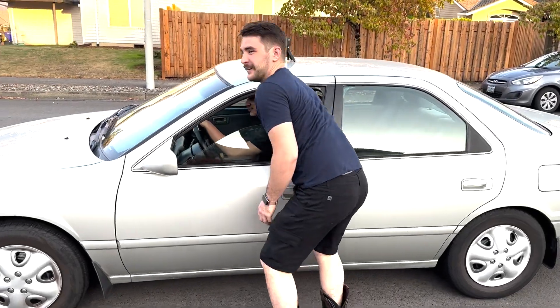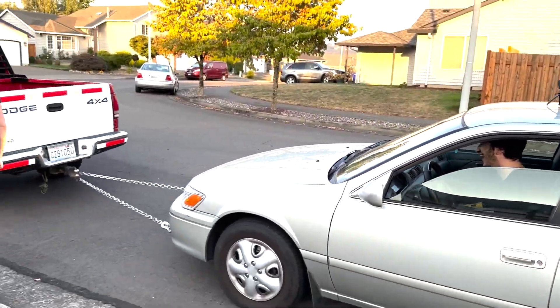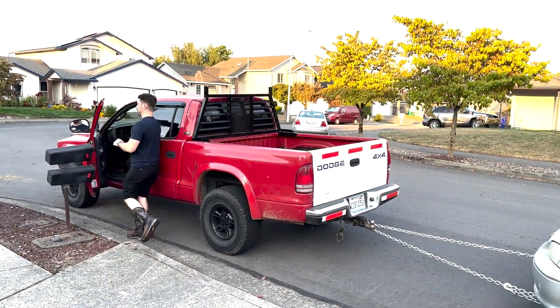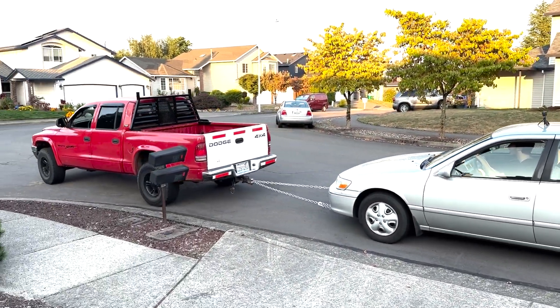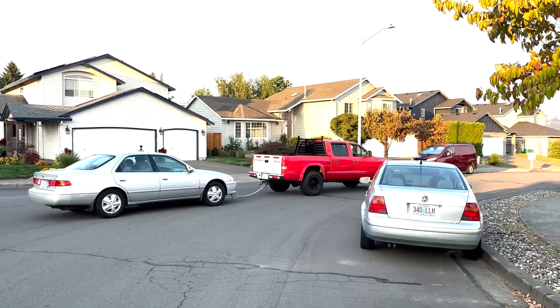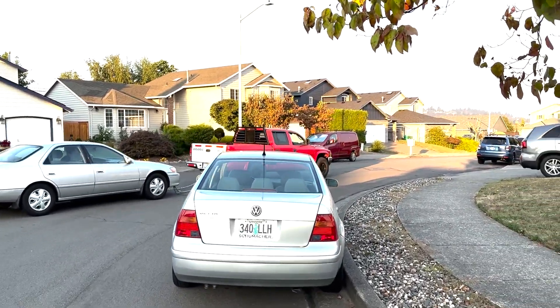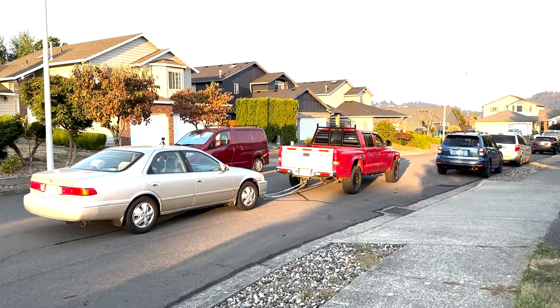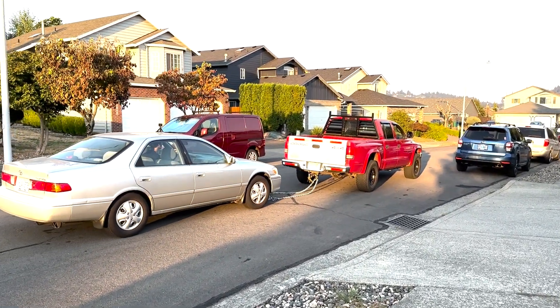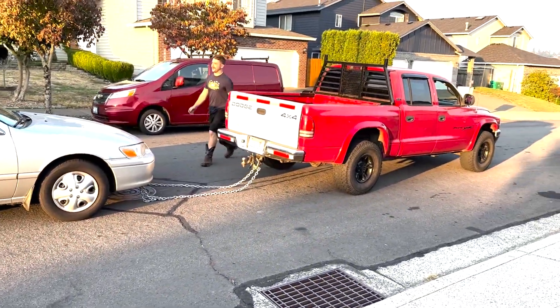He was in park — he's obviously never done this before. Yeah, it works a lot better when you put it in neutral. Perfect dude, you're like a pro.